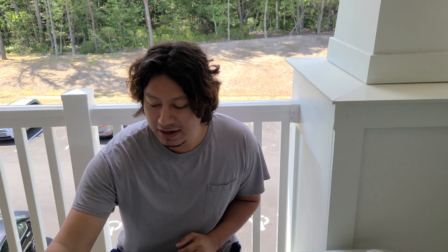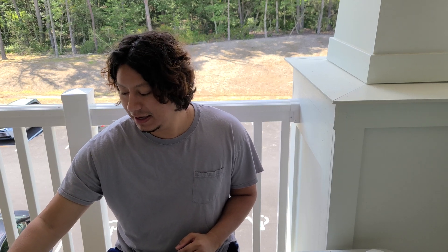Hello everyone, welcome back to another video. I'm actually outside today. I've been kicked out to my balcony because I'm about to do some soldering, so I can't be indoors, definitely since I'm living in an apartment now.